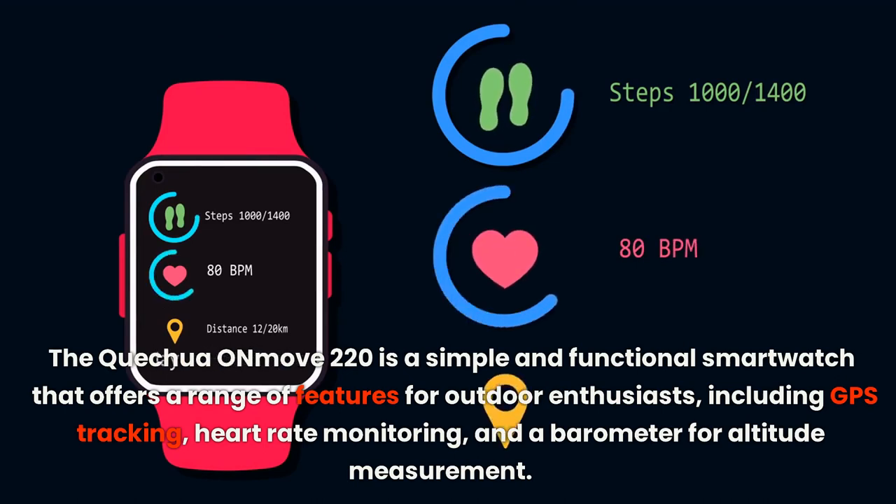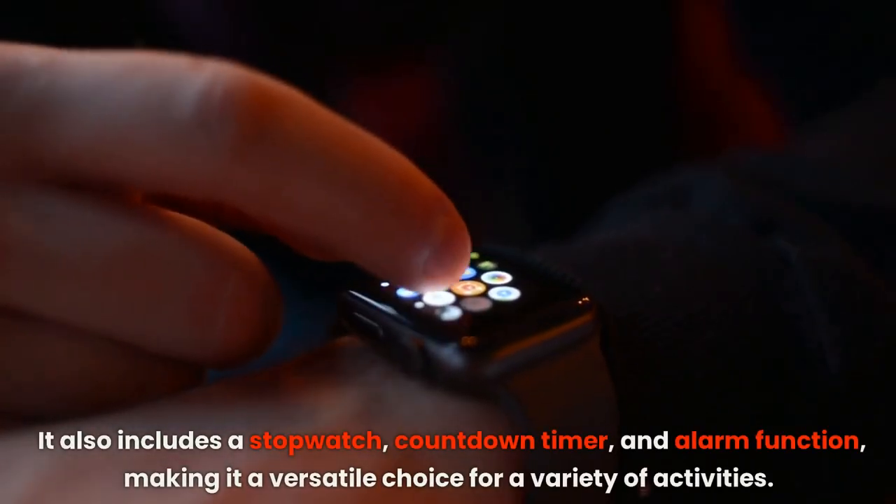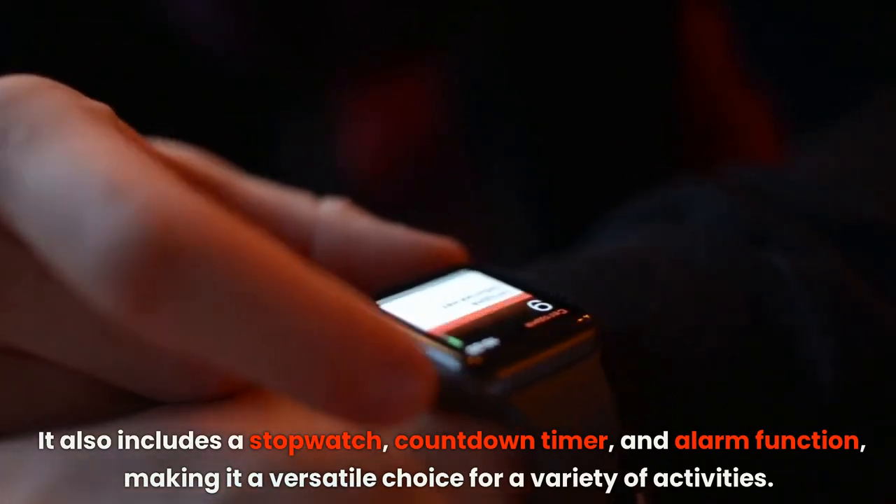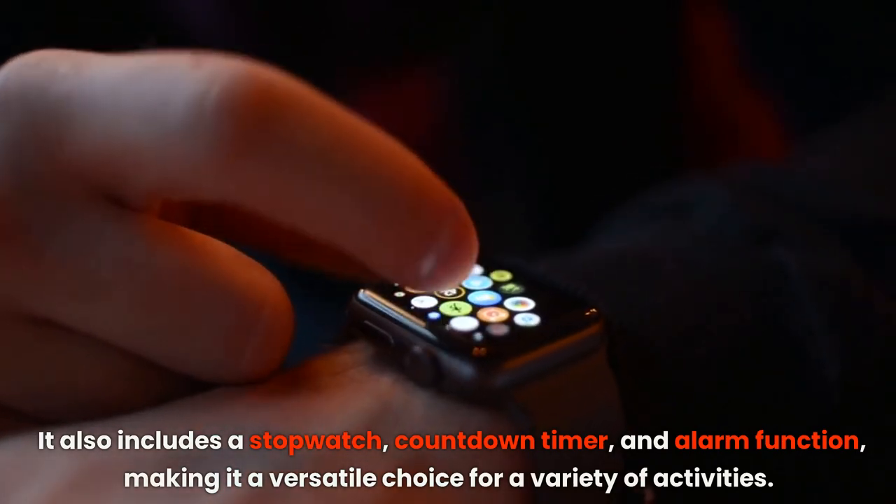It includes GPS tracking, heart rate monitoring, and a barometer for altitude measurement. It also includes a stopwatch, countdown timer, and alarm function, making it a versatile choice for a variety of activities.